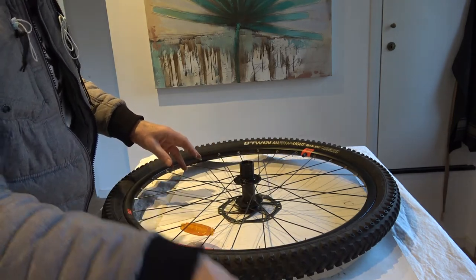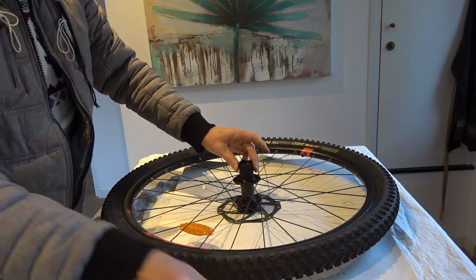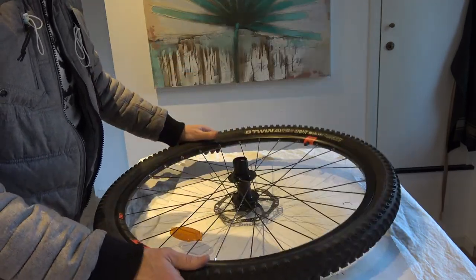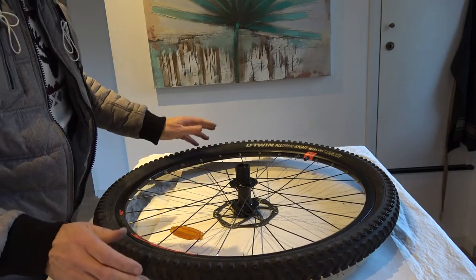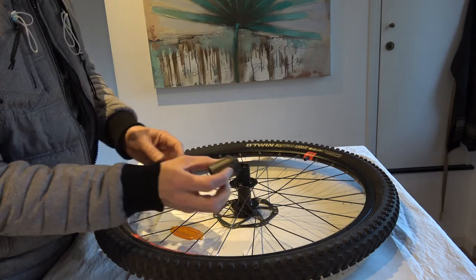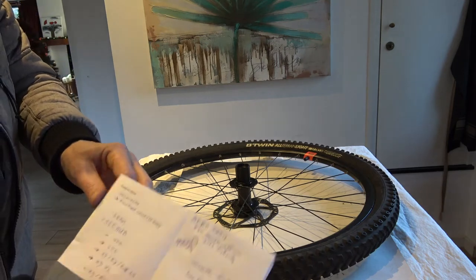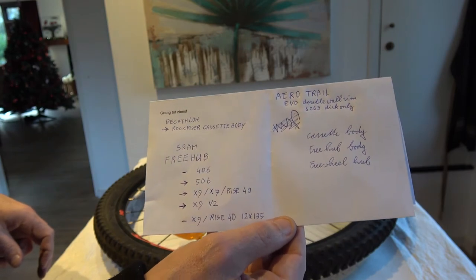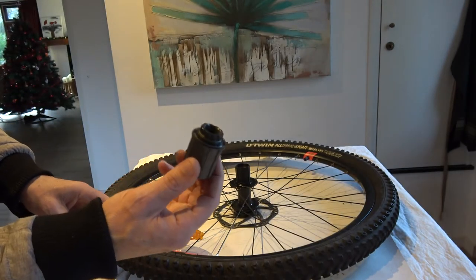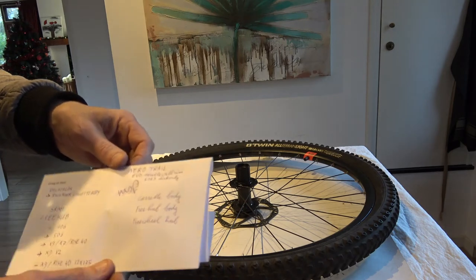I'm not explaining how to take off the cassette — there are excellent YouTube videos for that. So I took off the cassette and started to look at the hub. I should mention: first I brought it to the Decathlon shop and they ordered this part. This is the one you can get on the Decathlon website — it's called the Rockrider cassette body — but this isn't the right one. You cannot order the right one on the Decathlon website.